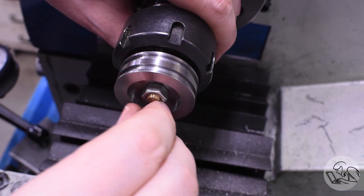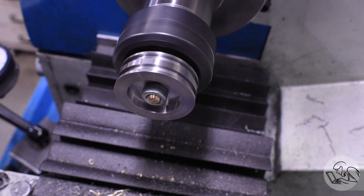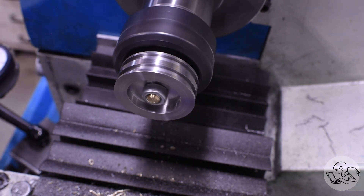That looks good. Just for fun, let's spin it up and see how concentrically it's running — and that looks excellent. The nut is weeble-wobbling as nuts always do, but the piston doesn't even look like it's spinning, which is a good sign of concentricity.